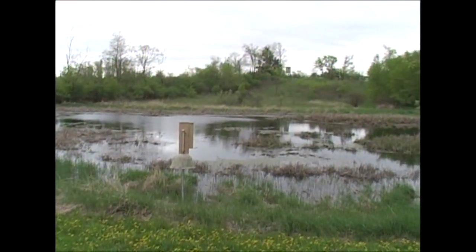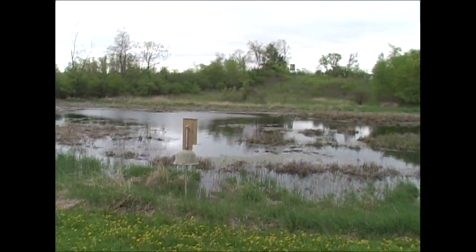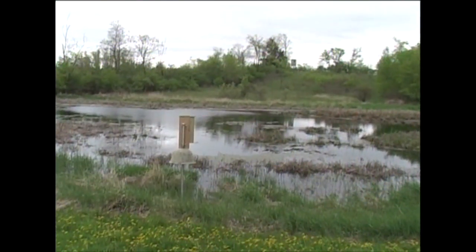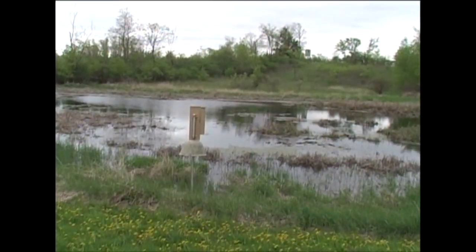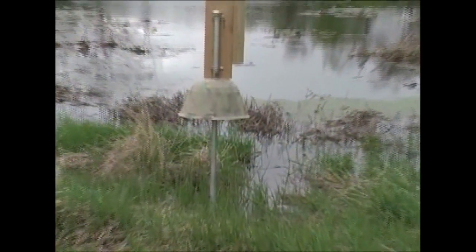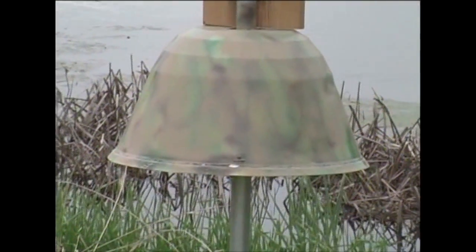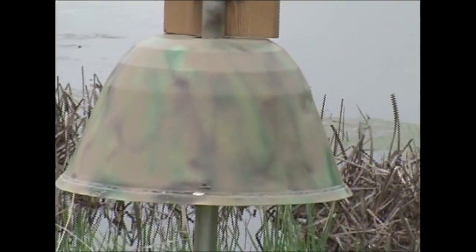The setup that I use — the house was made by the Tri-Lake Sportsman Club. It didn't cost me anything; they even gave me the bedding for it, cedar chips inside. I take it down to the shop at Cedar Lake Electric where I scrap around, and the raccoon shield is actually an old light shield out of a gymnasium. It's aluminum.